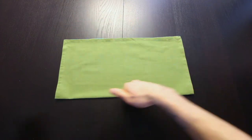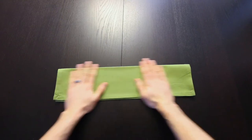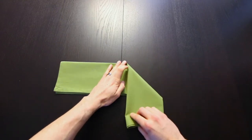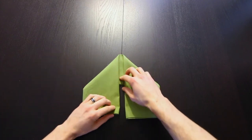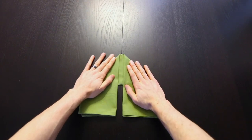Next, we'll bring this top edge down to the bottom edge. Then we're going to fold both of these sides down, but we're going to leave a little gap right in the center — so about like that.